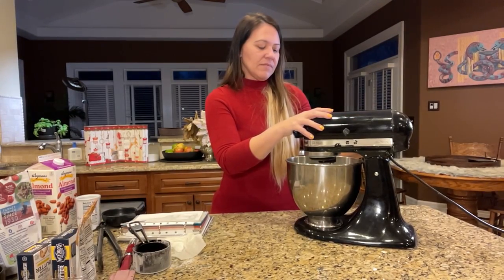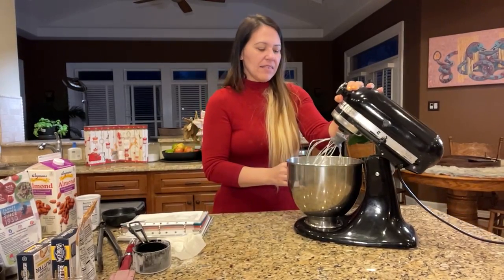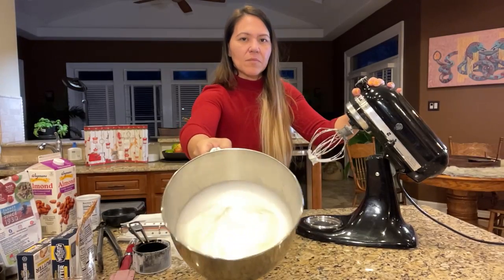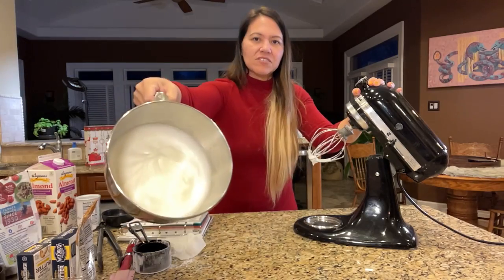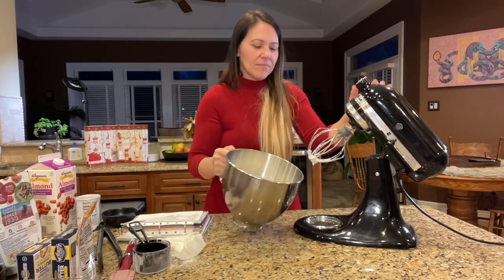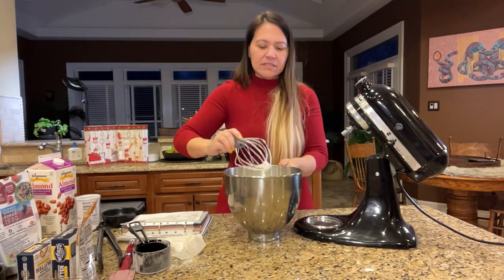That should be about done. Let me check it — I just have to lift it up. Chloe, stop barking. Yeah, that's done! See, now it's like hard peaks. It's kind of white — and it's not sliding out. That's what you're looking for. This one's done, so we're just going to put this aside. You're done with this piece, so you can put that in the sink with some warm soapy water.